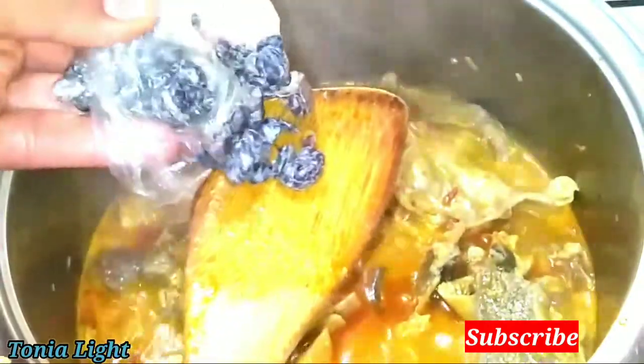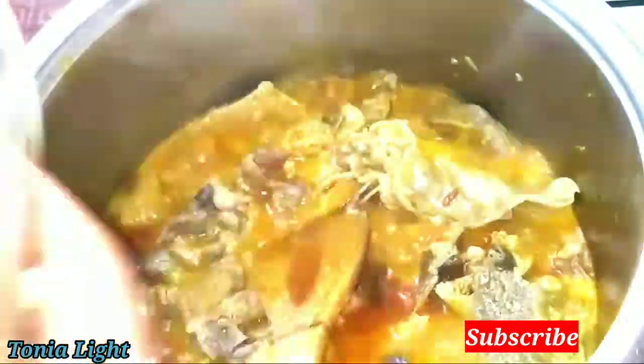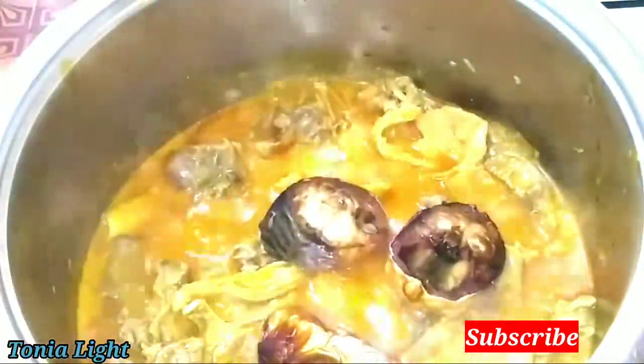This one has seeds. It is time to add fish. It is time to remove the dried fish and I am going to pour in the okra.